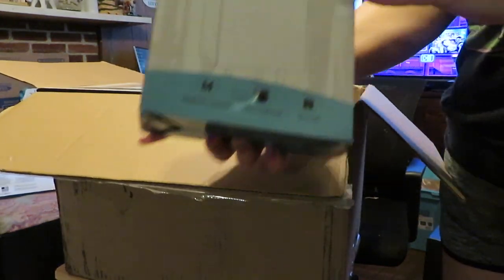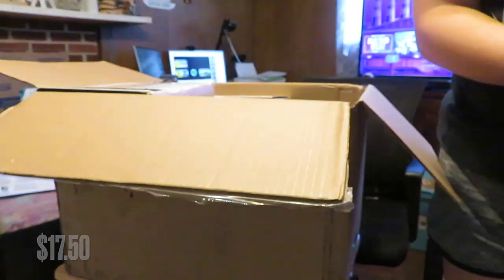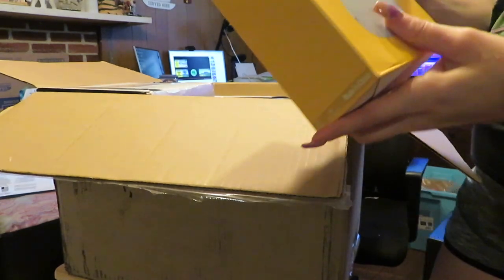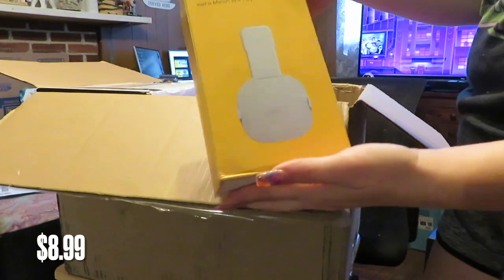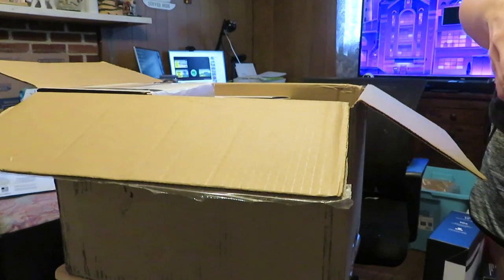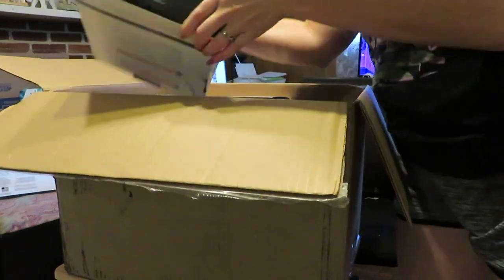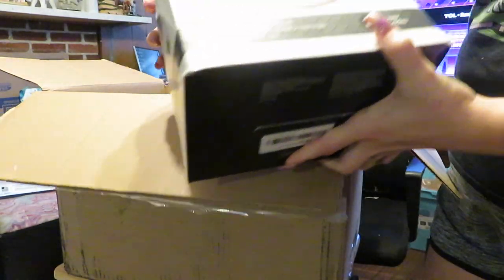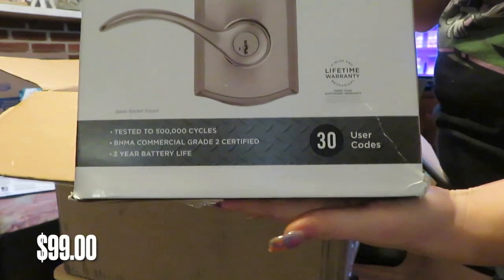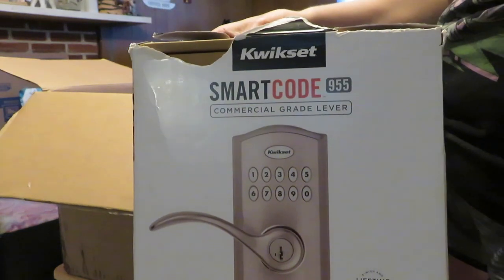Then I have this Diversion Booksafe with Lock. An Owlet Mount for Eero Mesh Wi-Fi System. And a Smart Code Commercial Grade Lever. I know some of these can be worth a good penny, but I'm not sure about this brand here.